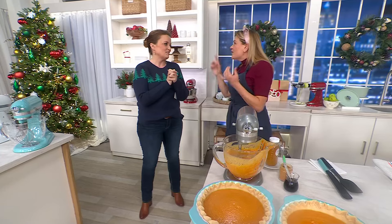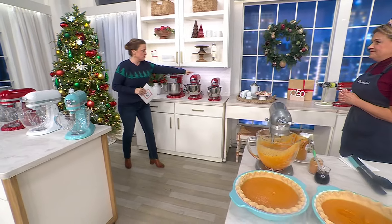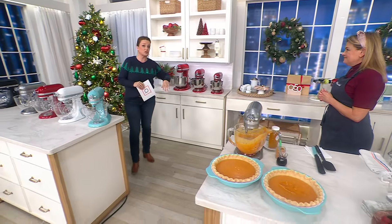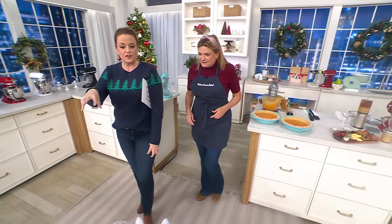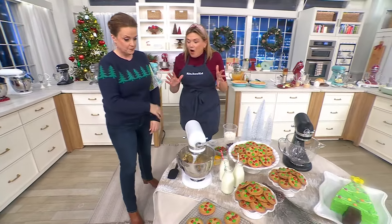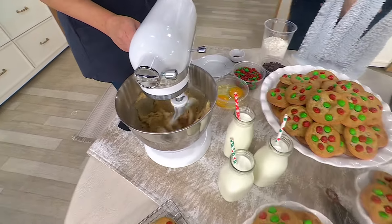Can you kind of summarize for everybody — why the Mini? I am so crazy about the Mini because it's so mighty. It's smaller, it's lighter, but it's so powerful. The Mini can still make five dozen cookies in one batch. All my single batches, it can handle. It's just so great as my everyday mixer — it's smaller, so I keep it out on the counter.